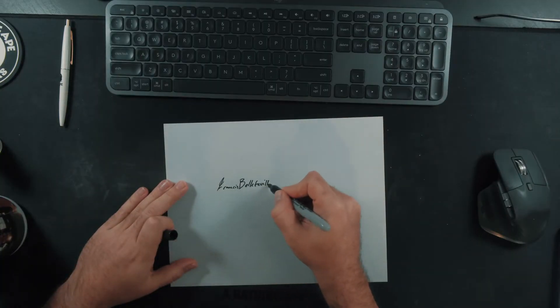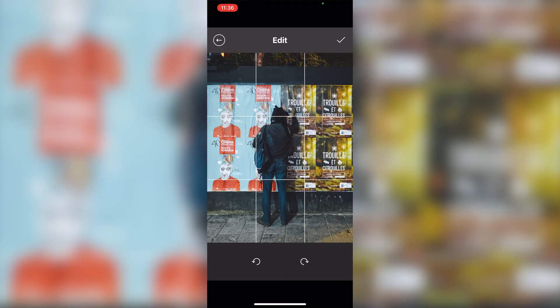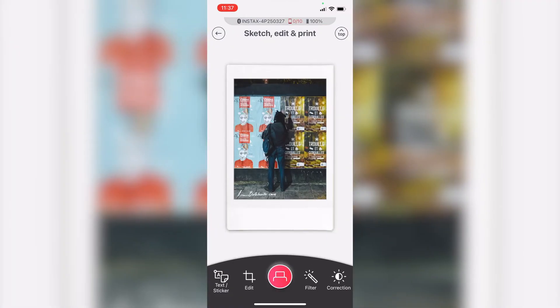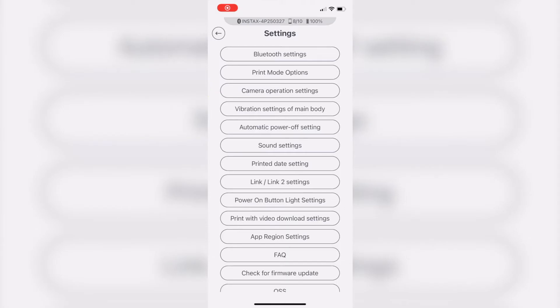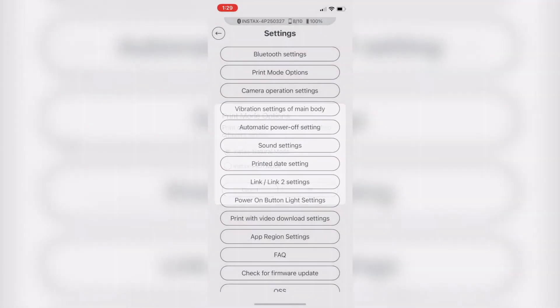We also have the sketch, edit, and print mode, which I really enjoy. If you want to make some business cards or just have a watermark with your signature at the bottom, it becomes a sort of sticker that you can apply. There are a lot of fun and creative things to do with the Instax Mini Link 2. The app also features a rich and natural mode, which can be found in the settings.